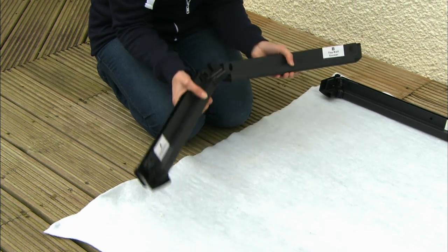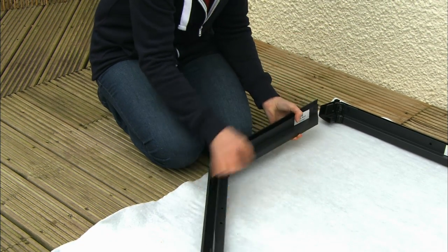From here on, you'll be building the main frame of your pond upside down and turning it over toward the end.